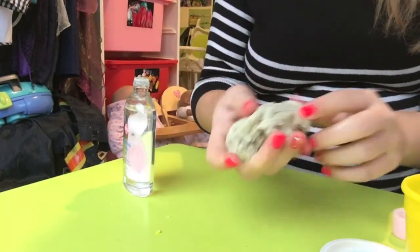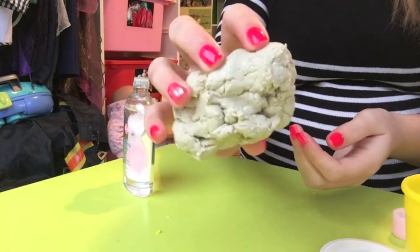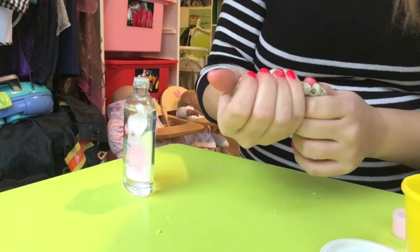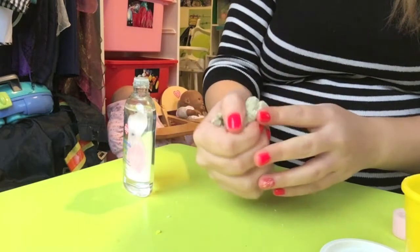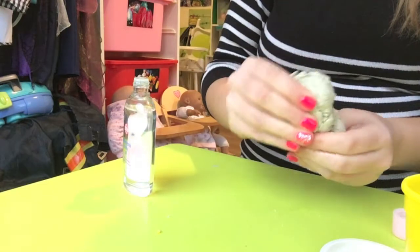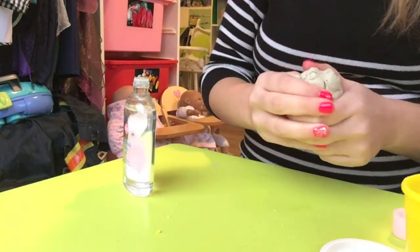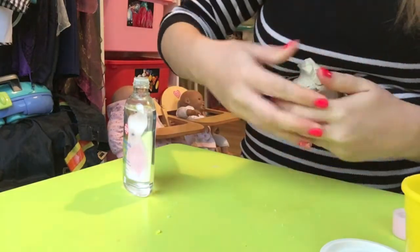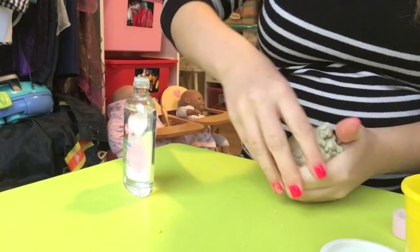So it feels like it's soaking wet with the oil, but it looks exactly the same as when I first started — still really crumbly, not really combining, just falling off. I'm not sure this baby oil is going to work. I kind of hoped it did; I thought maybe we could find something better than plain water, but maybe water is the way to go with play-doh.